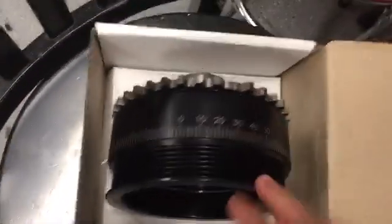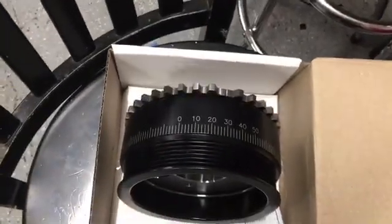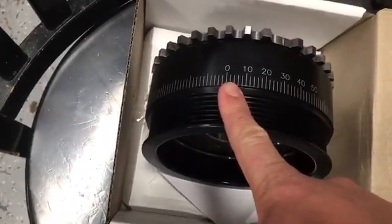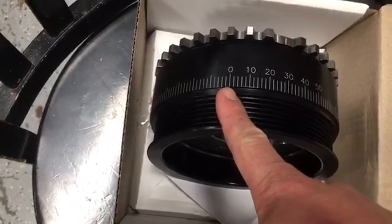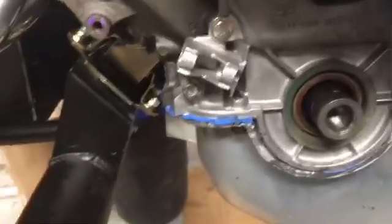Back to the balancer — it's 28-ounce external balance, which is what I need for my engine, and it has timing marks around the edge. One thing I should have changed the spec on is the timing marks: they put zero degrees at the 10 o'clock position, and I should have asked them to put it over at the two or three o'clock position.